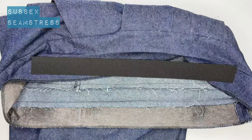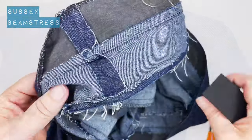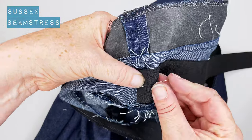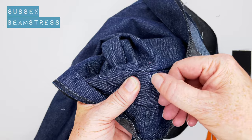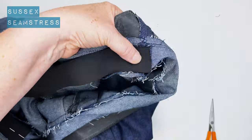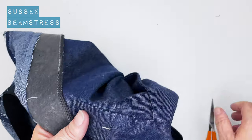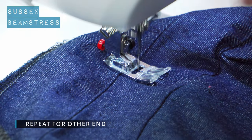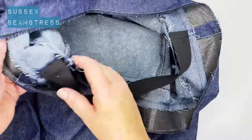I'm making size 16 here, so my elastic should be 39 centimeters long — that will give the finished waist measurement in the instructions. I'm matching my elastic over my seam allowance on the front waistband and stitching it through in the ditch there. Without twisting my elastic, I'm pinning it again — front waistband to the right, back waistband to the left — pinned over the seam allowance. Stitching in the ditch to secure it well.